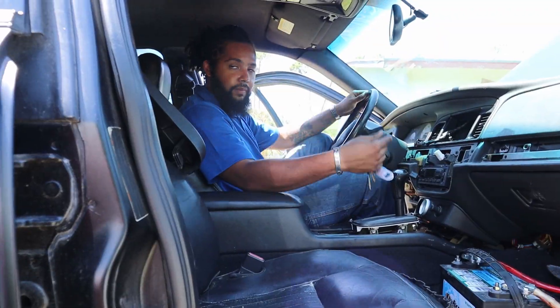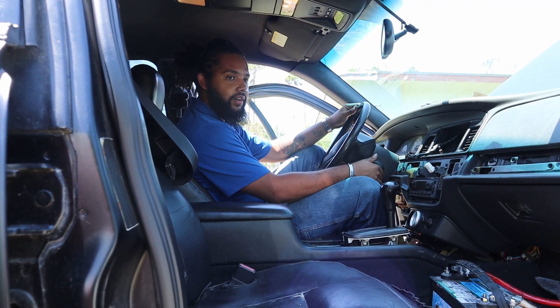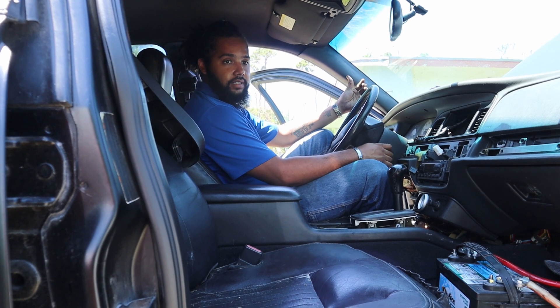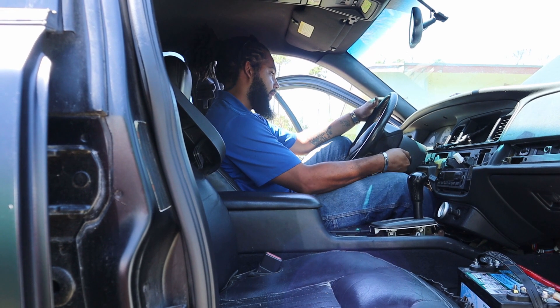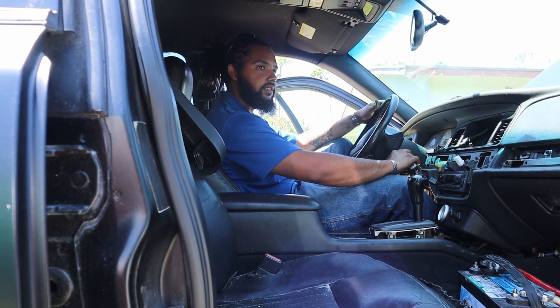We have a battery in it and we're going to attempt to start it. Like I said, it was sputtering and didn't want to idle in the last video, so we're going to see what it does now. It still sounds like it's sputtering a bit.